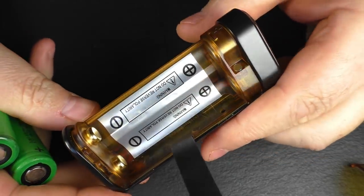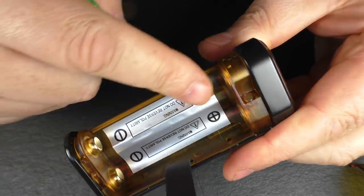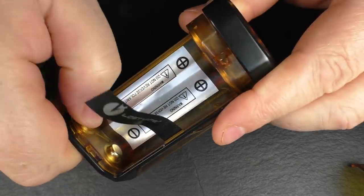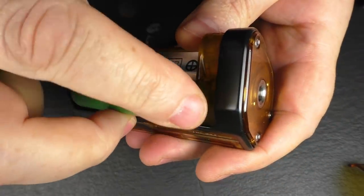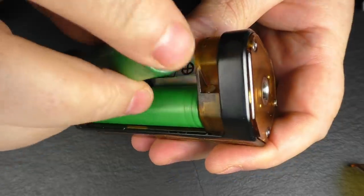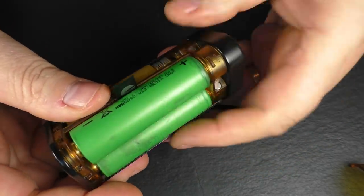Going around the other side, we have our battery compartment. You can see we've got the two negatives down the bottom and positives up the top — clearly indicated. Down the bottom it's spring-loaded. You have your ribbon, and I have no issues putting my batteries in; they go in pretty easy. No issues with the wraps getting damaged when pulling the batteries out — it's pretty good in that respect.